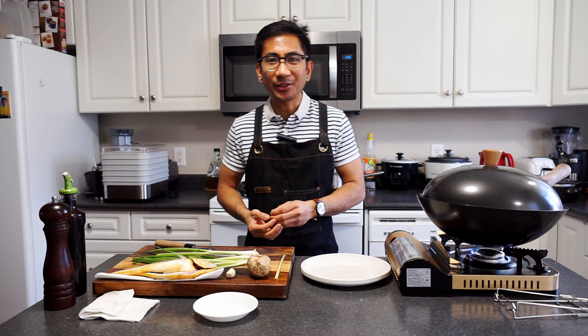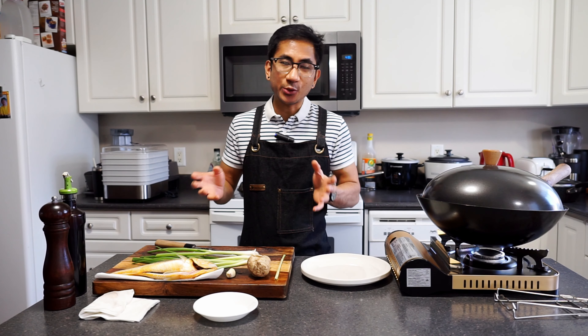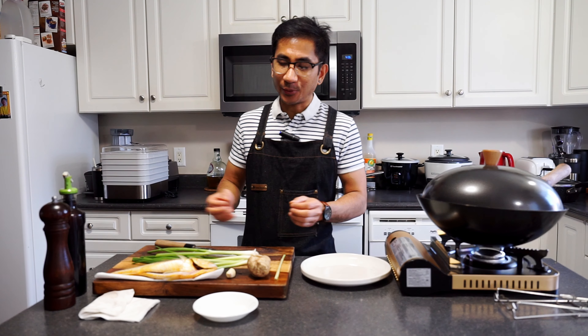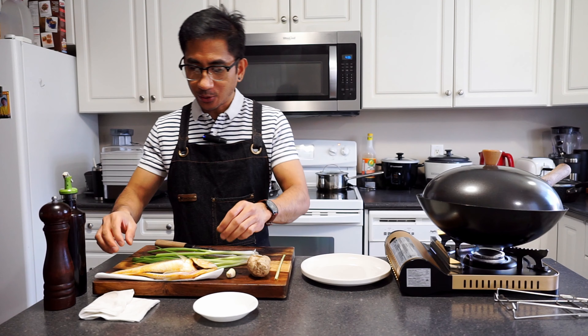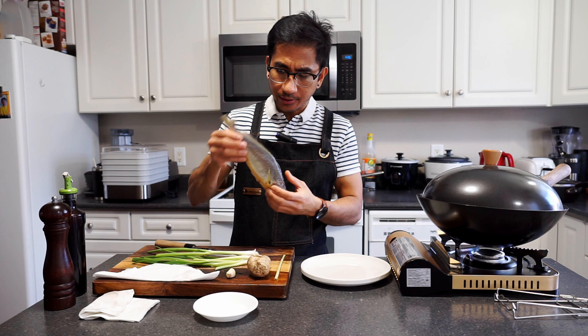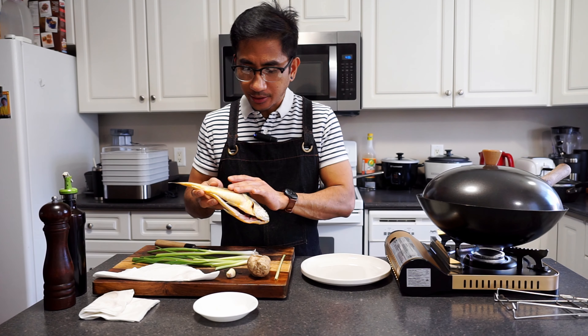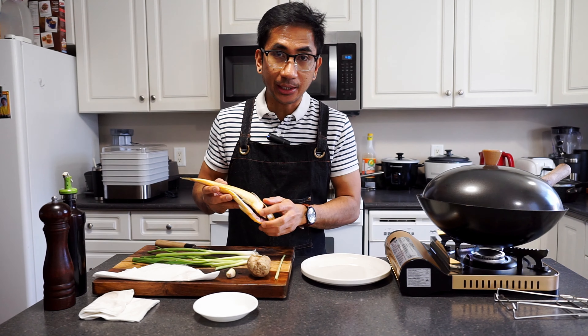Once again, thanks for tuning in — it's Marvin checking in. The recipe that I'm going to show you is what we call ginger scallion fish, and of course we will use the whole fish for this dish. The fish of choice is yellow croaker — I believe yeah, I think this is a yellow croaker. This fish is perfect for this dish as it has firm and white meat inside.